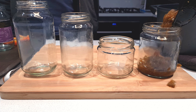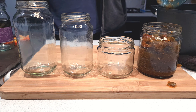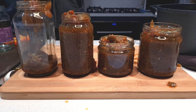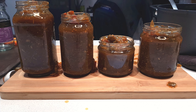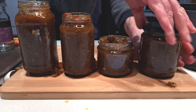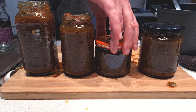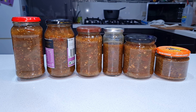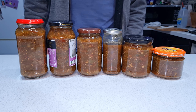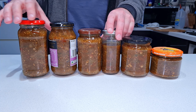While everything's still nice and hot, I'm carefully spooning the chutney into my sterilized jars. There are special funnels you can buy to help do this without making a mess — I'll leave a link in the description. I like to use a variety of jar sizes so I've got different sized jars for different purposes. Some of these I'll give away as gifts, some I'll keep for longer term storage, and some — particularly the one that's not quite full — I'll pop straight in the fridge for immediate use.